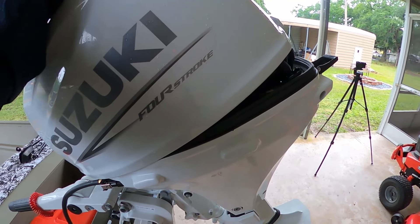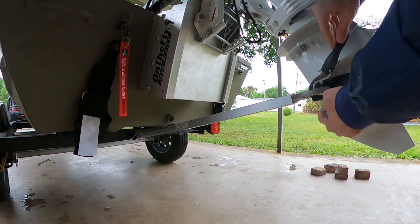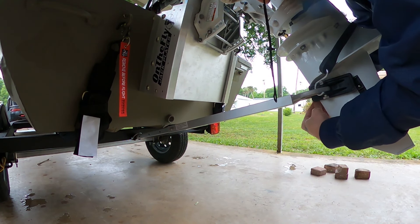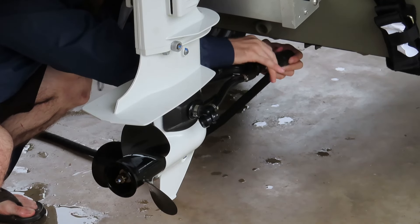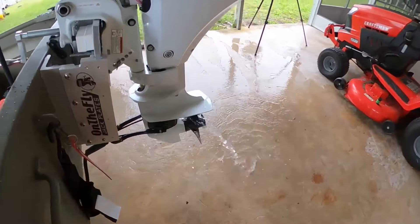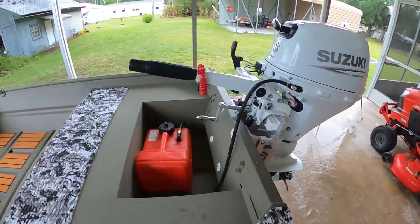So we can get done with that 15-minute idle break-in. I bought this transom saver from Walmart — it was really cheap, only about $35. I definitely recommend putting a transom saver on any boat. We got the muffs going; it's going to flood the driveway a little bit but that's okay.